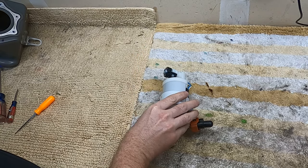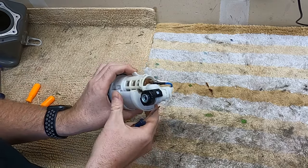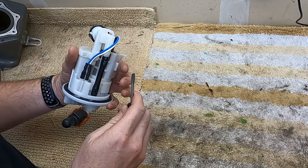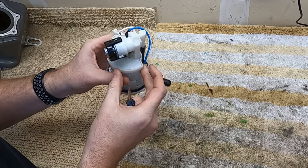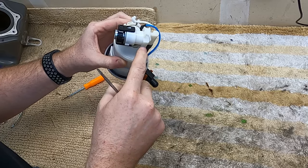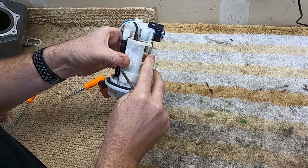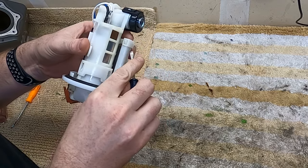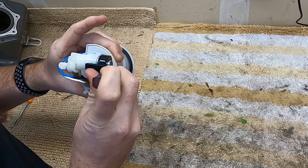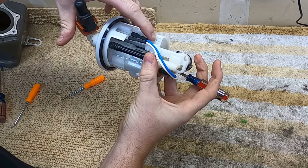The easiest way I found to take this apart is to have a couple of small flat blade screwdrivers and some pointy picks — whatever works for you. First, we are going to get this upper area off. This is all one piece. To do that, we have a clip here, and we'll just come in and get that opened. Then on the other side we have another one.